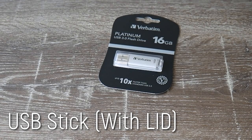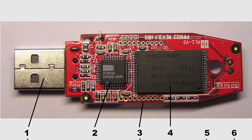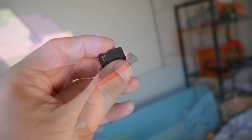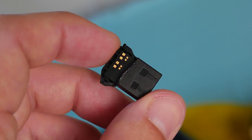USB stick choice is also really important. Things have changed a lot since the days of the USB housing actually having any electronics in it. Now they're mostly completely built on a single small PCB, which is only in the USB portion of the device, which means the body is completely hollow.